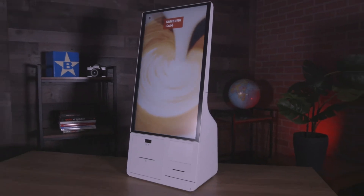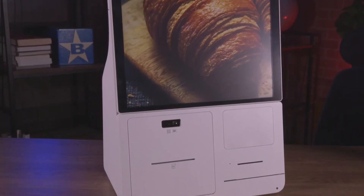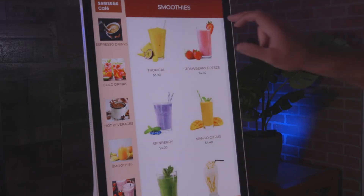The Samsung kiosk is an all-in-one payment and self-ordering system for retail and hospitality businesses that features a QR and barcode reader, receipt printer, as well as an area for a payment device. The KM24A features a 24-inch full HD resolution display with capacitive touch technology and it's running Samsung's Tizen 4.0 operating system.